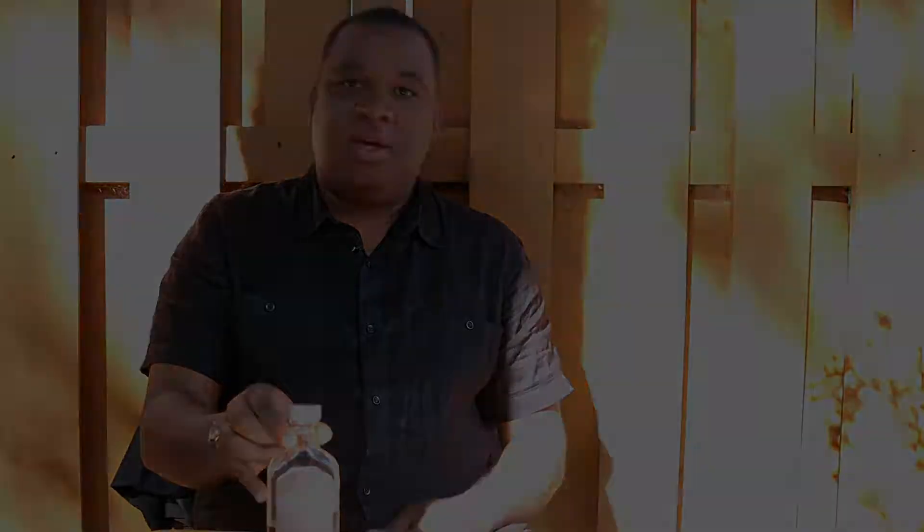Welcome back and thanks for watching. This is the long-term review of Joseph Magnus Kentucky Straight Bourbon Whiskey. If you're new to this channel, what I do is try everything for the very first time, find out what I like, give you my unfiltered opinion, then come back and do a long-term review. This is not sponsored — all of this is coming out of my own pocket, so you know I'm telling you the truth based on my opinion.